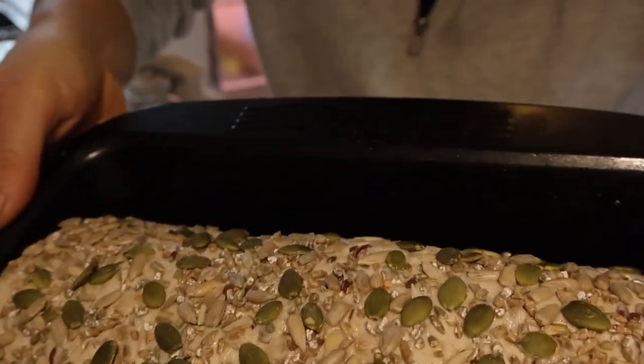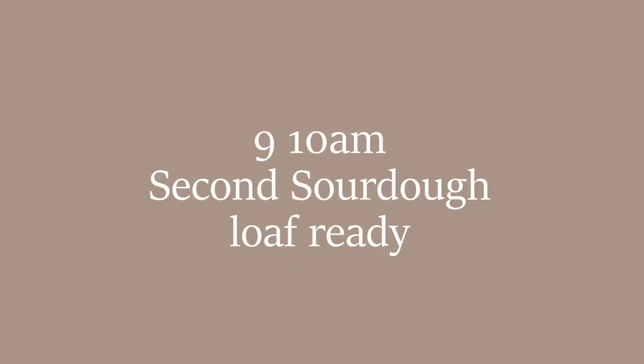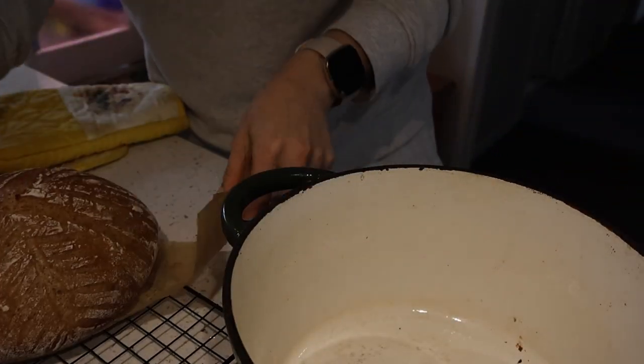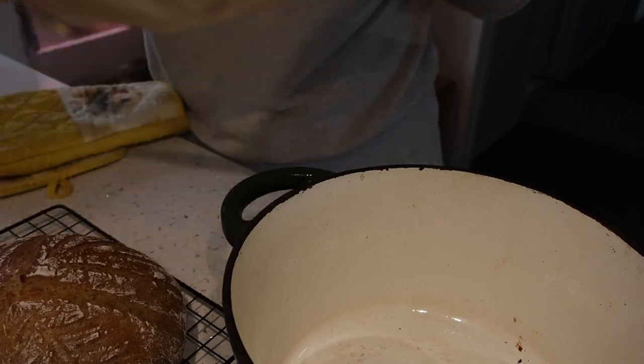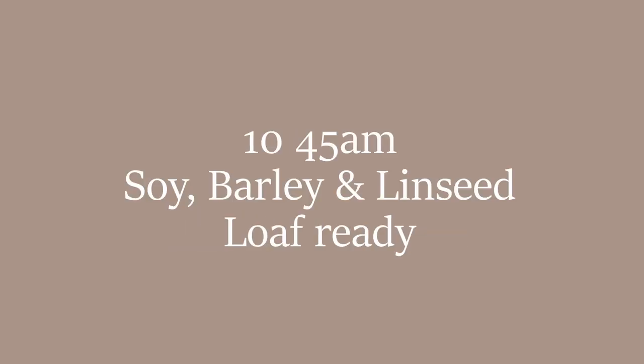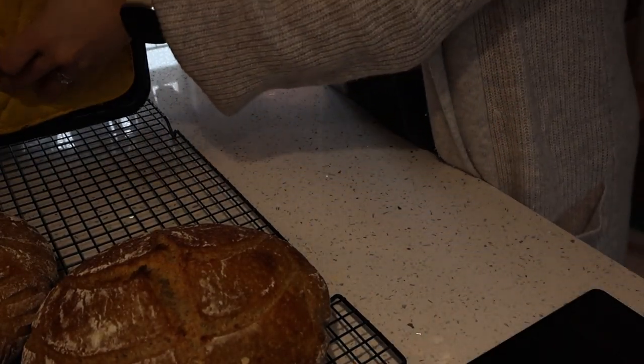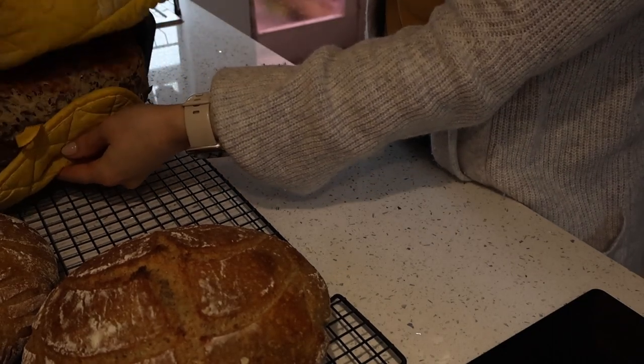Doesn't it look cute? The second sourdough loaf is now ready to come out and again lifts out nice and easy and then straight onto the cooling rack. The soy barley linseed loaf was ready after 45 minutes and came out of the tin so easily.